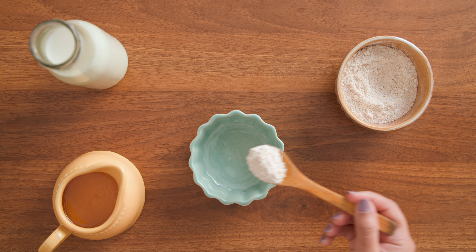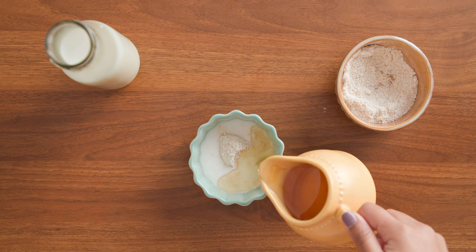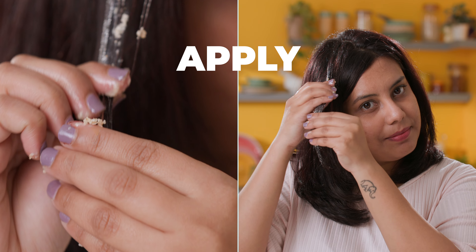Grind the oats and mix them with some milk and almond oil until it becomes a paste, and apply it to your hair. Leave it for 30 minutes and then rinse it with lukewarm water. Give your hair some love and a dose of protein with this mask!